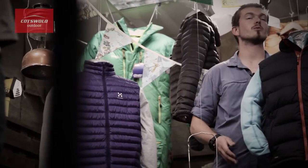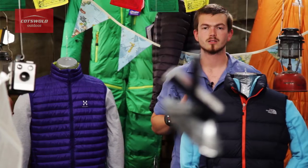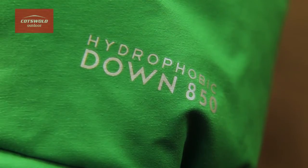So you want to know about fill power — what all these numbers mean and why they're so important. Fill power refers to the amount of space that a 30-gram sample of down will take up when subjected to a standard force of pressure. Essentially, it's how fluffy the down is — the fluffier the down, the more warm air it can trap, and the higher the fill power number.